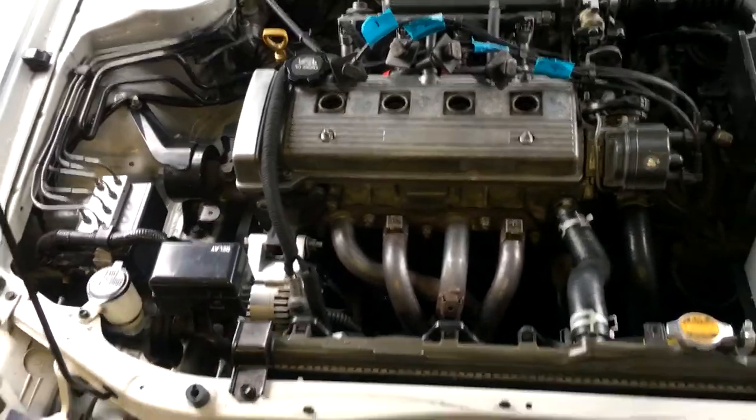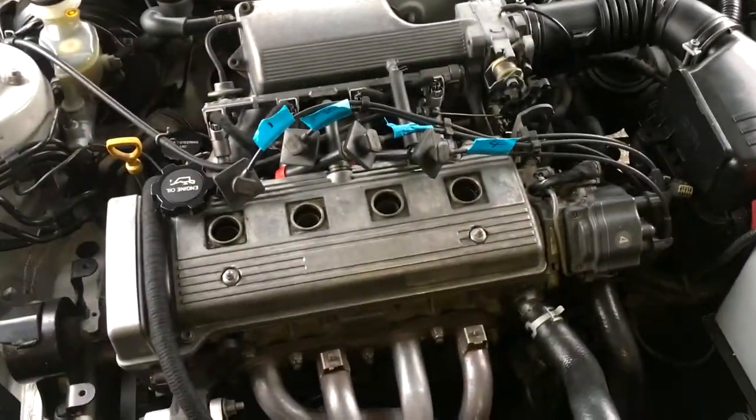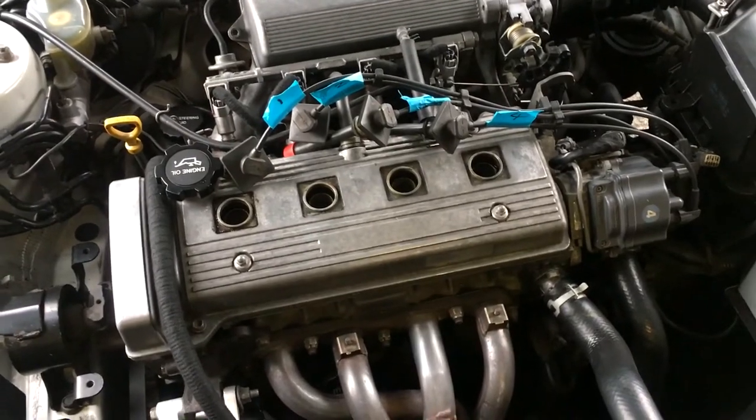The last thing I want to do to the engine bay is to paint the valve cover, so I'm going to do that today.